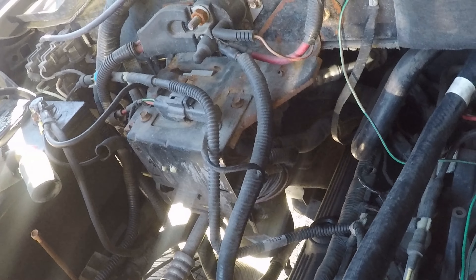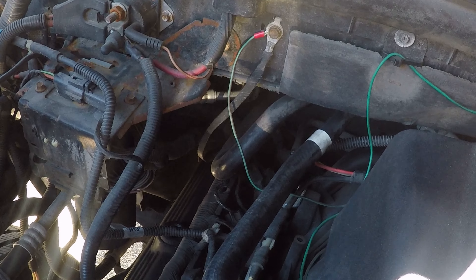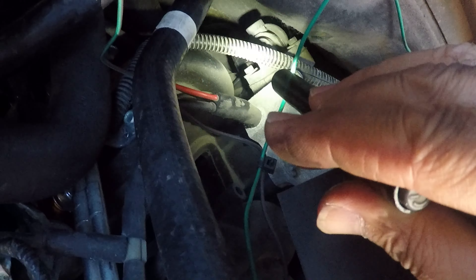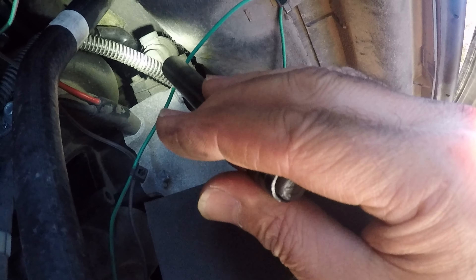It's way back — it's on the very back of the engine. You can't even see it, just have to feel around for it. So I'm going to put the replacement one in there. Way back there towards the firewall is where the hose connects to the intake manifold.